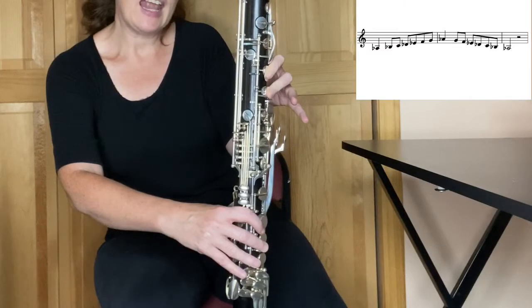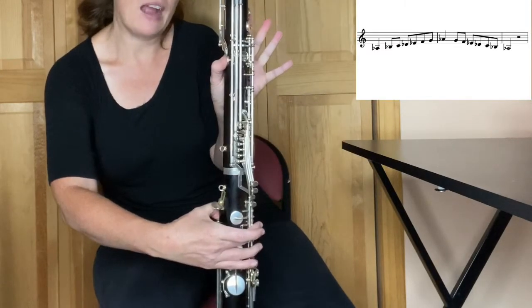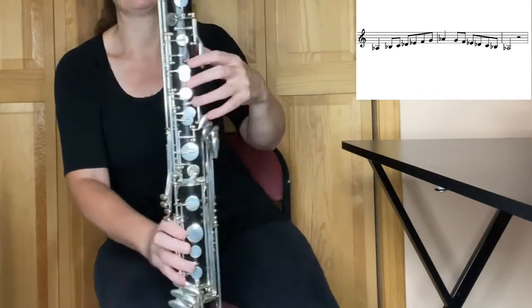Lift up your E-flat key and your top two fingers in your left hand, but leave your thumb down in the back for F. Lift up your F for open G — no fingers down.